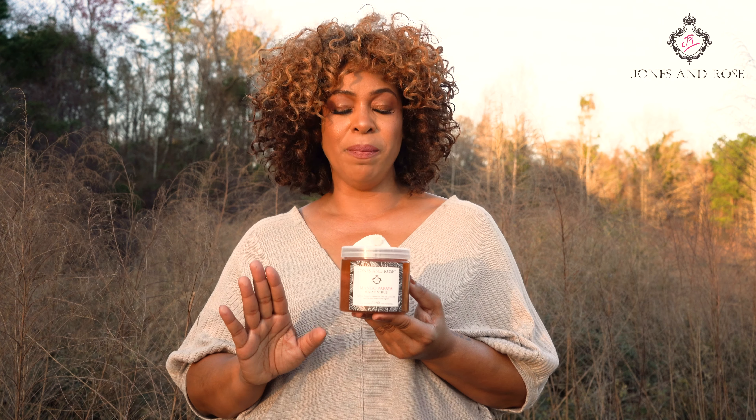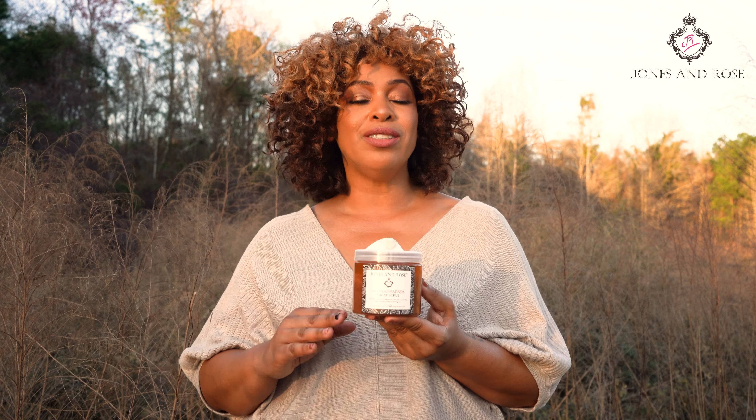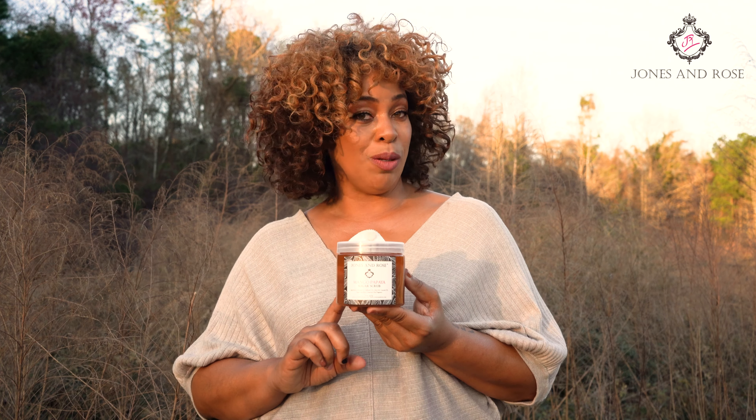Once you use a sugar scrub once or twice a week, that's all you need to use it for. It allows your other daily Jones and Rose moisturizers to better absorb into your skin so that you don't get so dry. Also, the sugar scrub is really great for softening the skin, especially the buttocks.